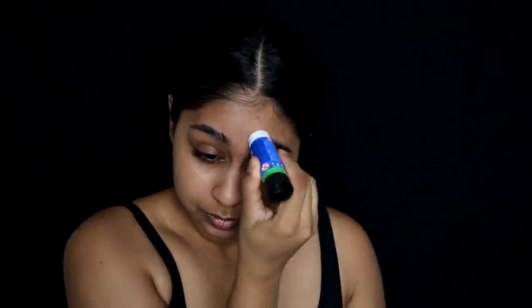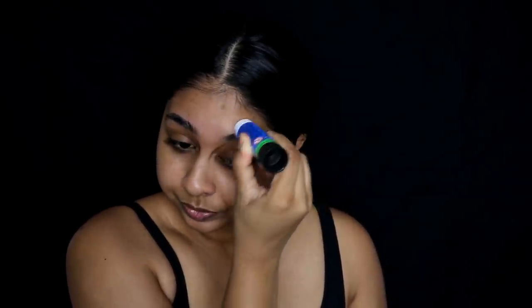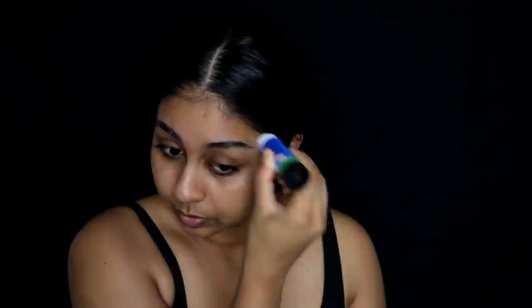Hi guys, so for today's makeup tutorial I'm going to be laying down my brows with some glue stick. This is an extra strong version so you literally don't even need that much — I usually get away with just one layer and it lays my brows flat, like literally flat. I just like to comb through them, and I did a second layer as well.